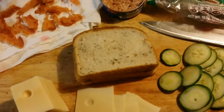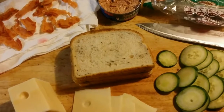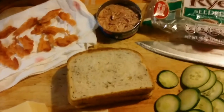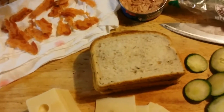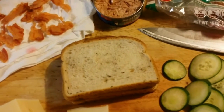This is my recipe for a fairly healthy and delicious tuna sandwich. Basically you're going to need some rye, one cucumber, some Swiss cheese, I have added some crispy bacon, and of course some tuna.